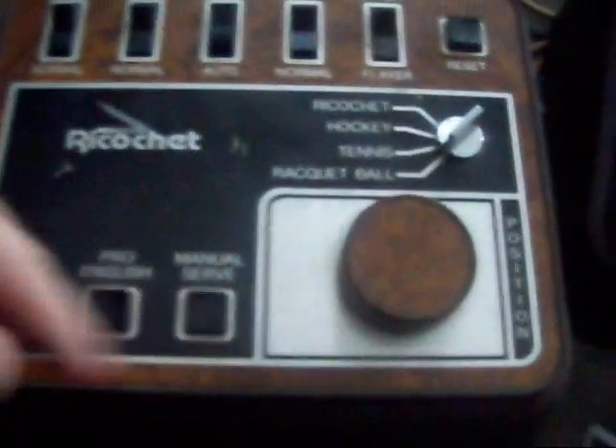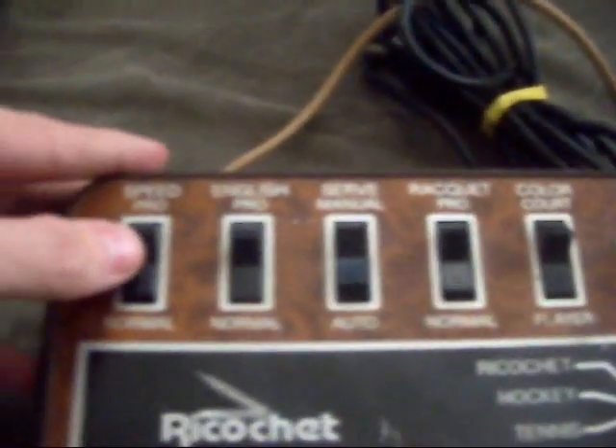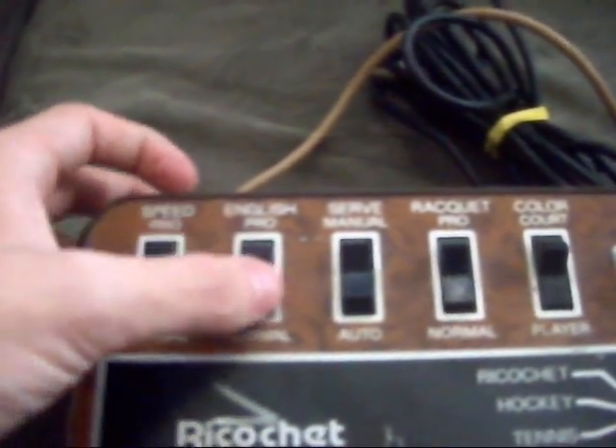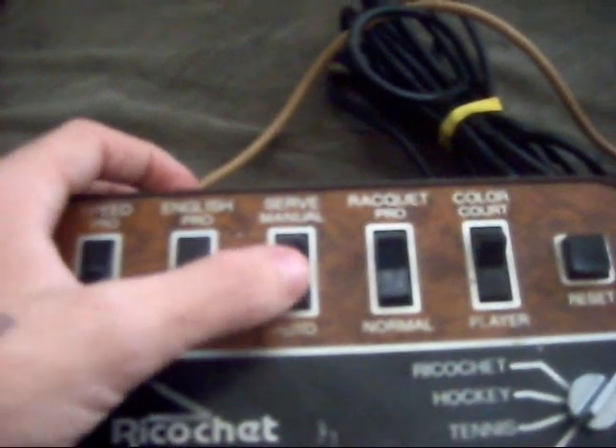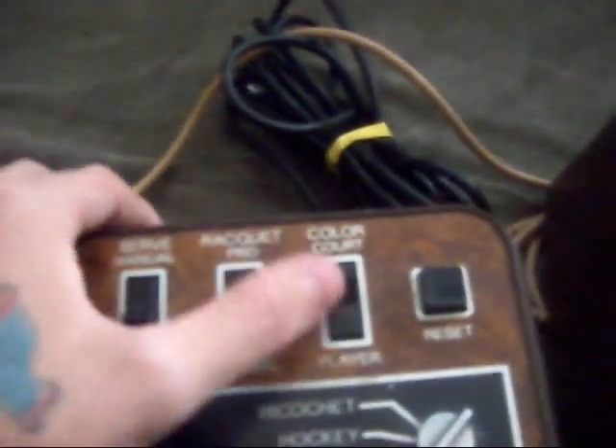So this is what we are working with. We have a position paddle, a little knob, manual serve, pro english, pro slam. Here is your pro and normal speed button, your pro and normal English button, manual and auto serve, pro and normal racket. And then court, player, reset.